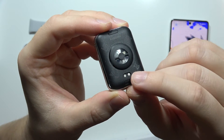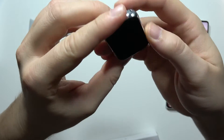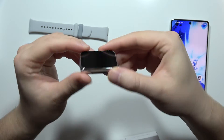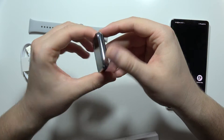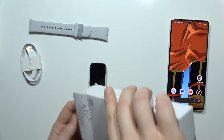Right here we can plug in the charger, and let's try to turn it on — but I can't find any button. There's no physical button on this device, so I'll take a look at the user manual to figure out how to turn it on.